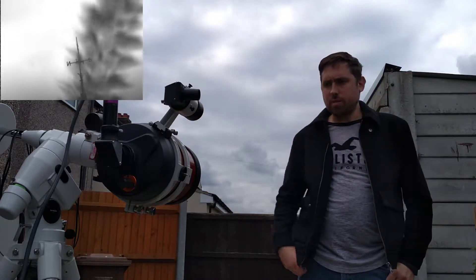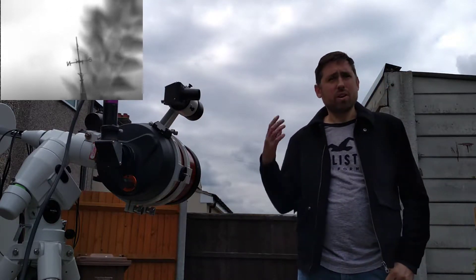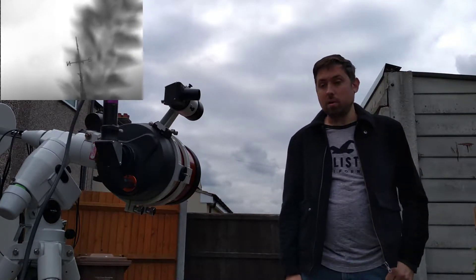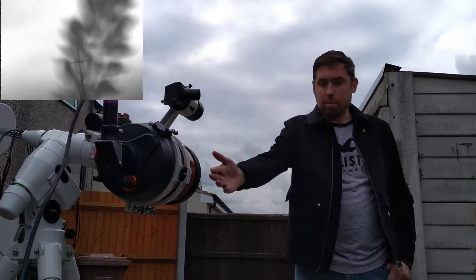As you saw in the last video, I got a new findoscope, and as it's going to be overcast for the next few weeks, I thought I might as well do a how-to video on how to align your findoscope with the main telescope.